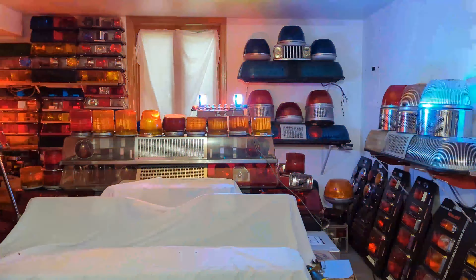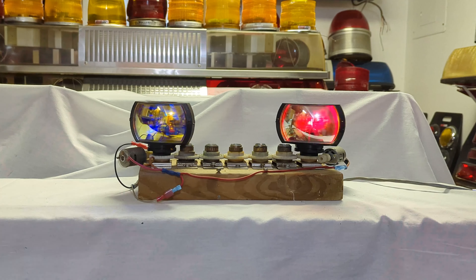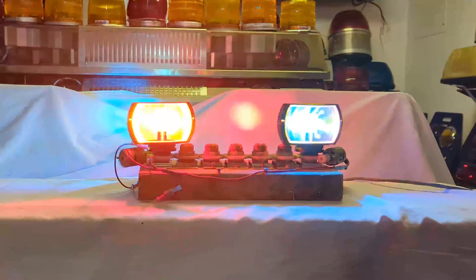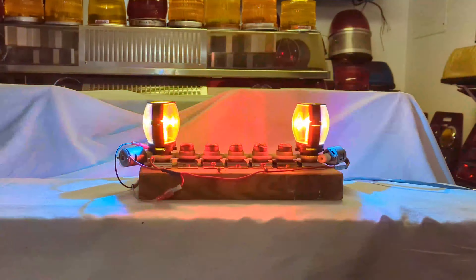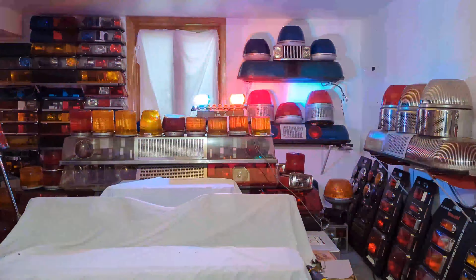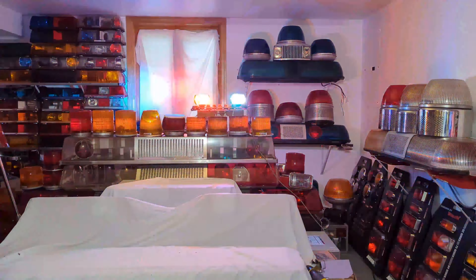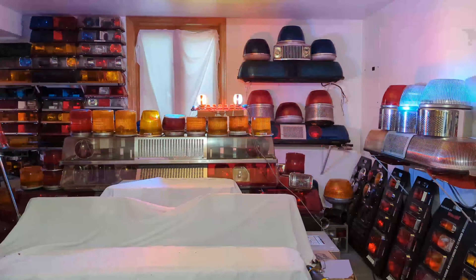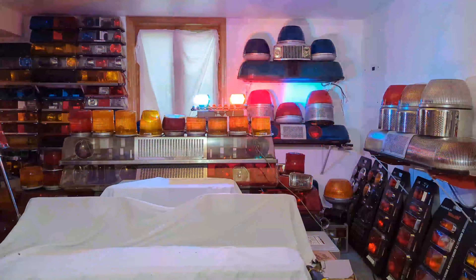The next thing I decided to try was a couple different flash sequences, so I switched them to alternate red-blue. Essentially what you get is a color wigwag going back and forth — one side will be red when the other is blue and vice versa. This was surprisingly effective. I think a lot of that has to do with the fact that they're spaced out quite a distance, so the purple blur effect was minimized — almost 8 to 10 inches apart.